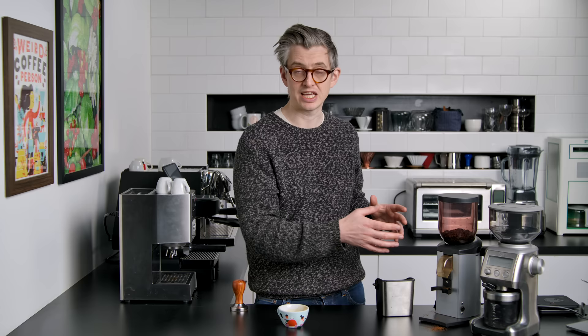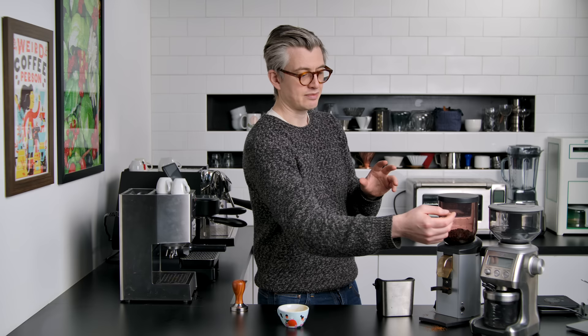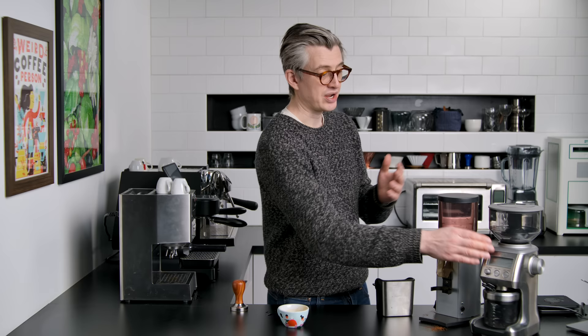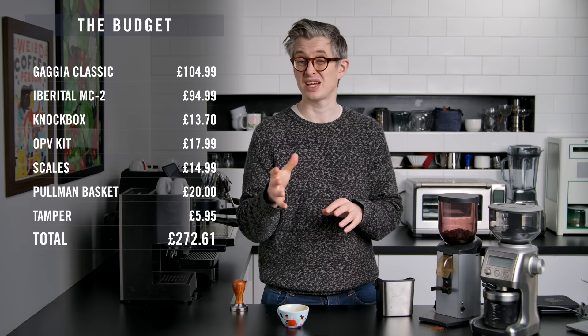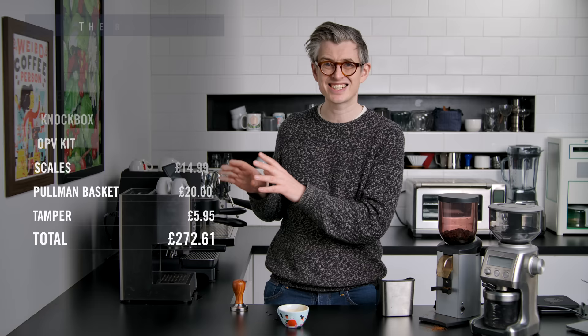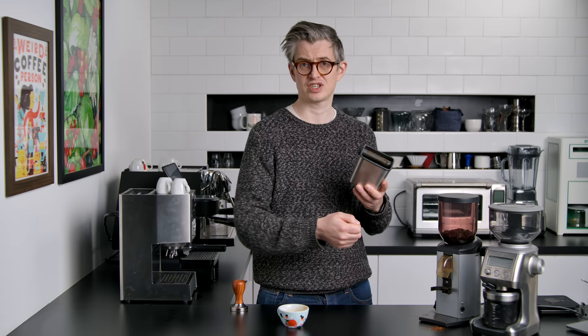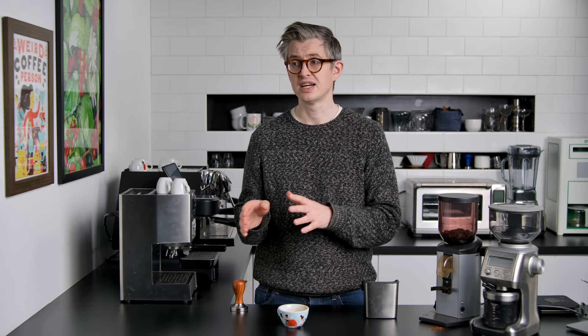That impresses me for the money. If I was between the two grinders, I'd probably spend a bit more and break my budget to get the Sage — it's a little bit smarter, more intuitive, easier to use, and I'd pick it for £135 over the Iberital. Now, did I hit my £250 budget? If you're paying attention, you'd know I did not. To do all of this, I went £22 over budget, which is about the price of the basket I put in the Gaggia. But I'd say the springs mod and the basket mod are absolutely essential to improving espresso quality, so I regret nothing. I could have skipped the knock box, but having one is nice. I spent £272-ish to get here, and I can't honestly think of a better way to spend £272 to get great espresso at home.